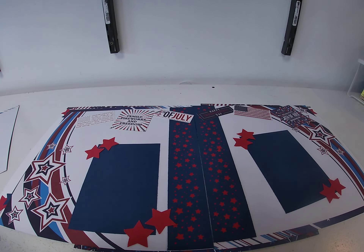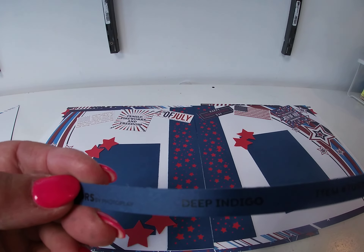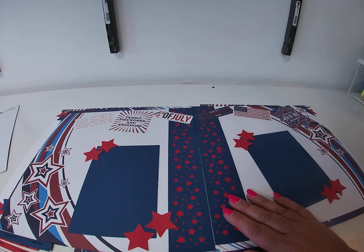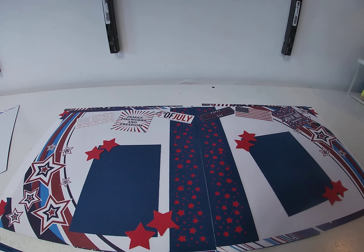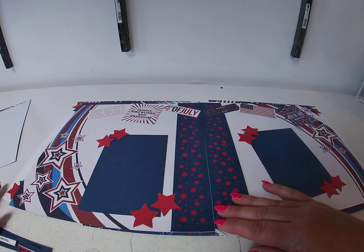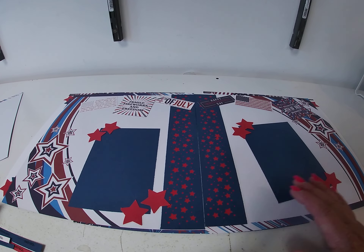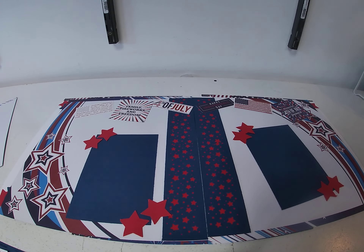I used Deep Indigo cardstock and Pimento. I took a two-inch strip of Deep Indigo cardstock and punched it with a star punch — you could use a star punch or a die, whatever you have that will do a punch across the strip. Then I put a piece of Pimento cardstock behind it, and that was it.